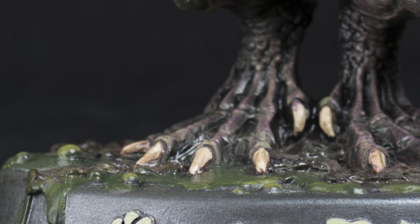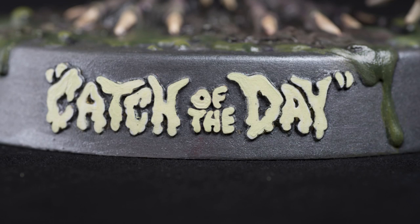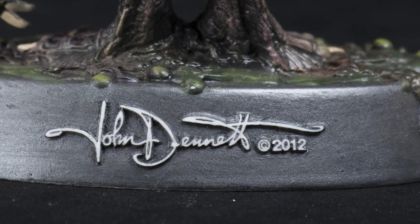I painted the slime and seaweeds green and brown, dry-brushed up with lighter colors, ending with heavy dark washes. The base was painted steel gray and the nameplate is a green tea green. John's signature was dealt with by sanding off the paint on the raised letters, leaving a very clean look.